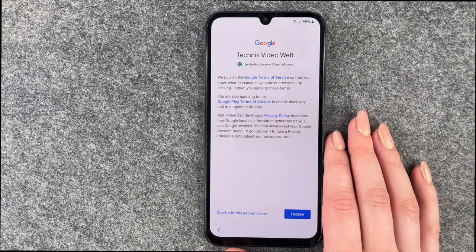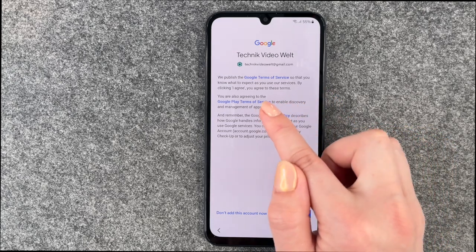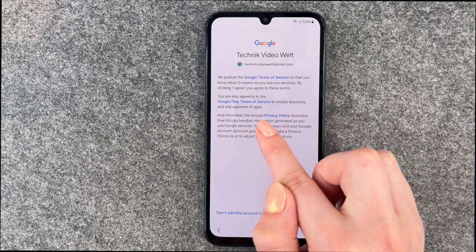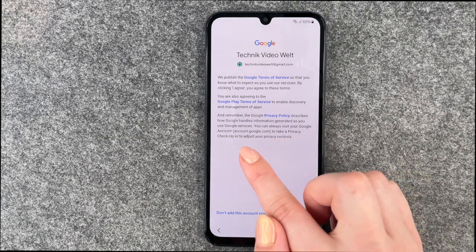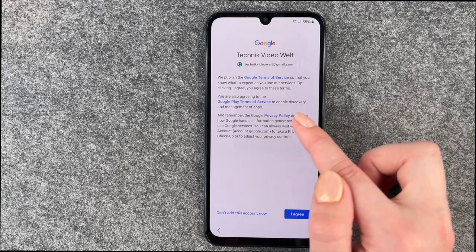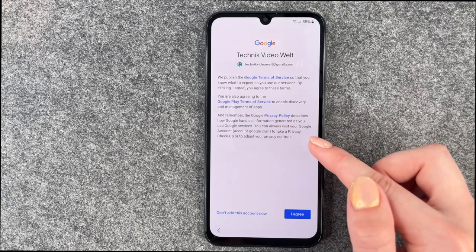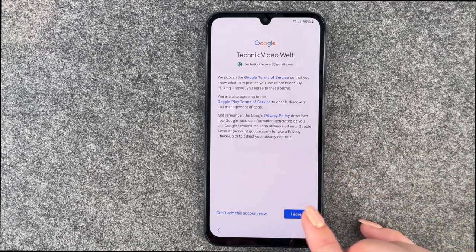Now we come to the Google Terms of Service. By clicking I agree, you agree to these terms, the Google Play Terms of Service, and the Google Privacy Policy, which describes how Google handles information generated as you use Google services. You can always visit your Google account to take a privacy checkup or adjust your privacy controls. You can click the blue links to read more, then say I agree.